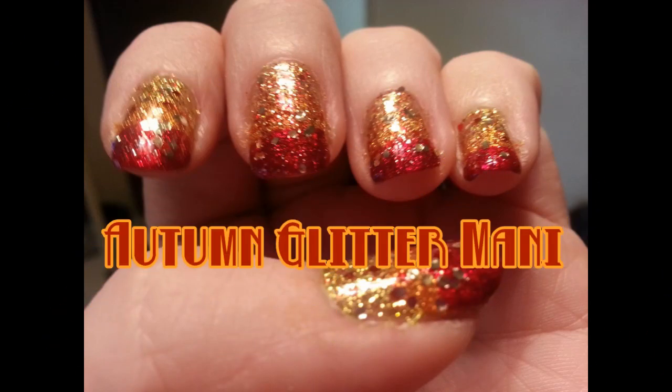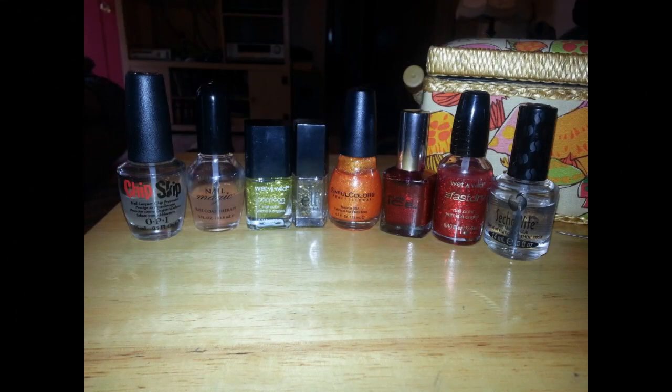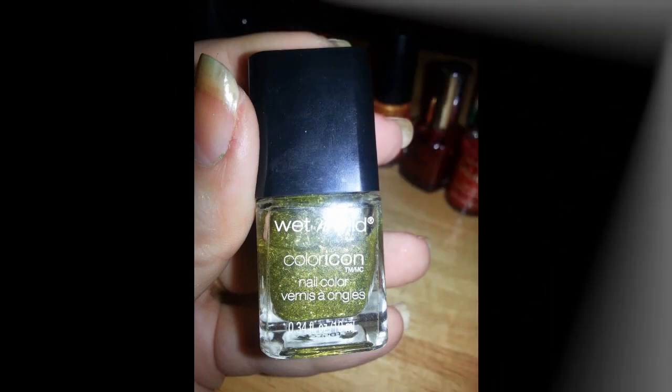Easy one today, folks. We're doing a sparkle mani, an autumn glitter mani. We will be using fall colors because that's what we do here at Torn Inc.